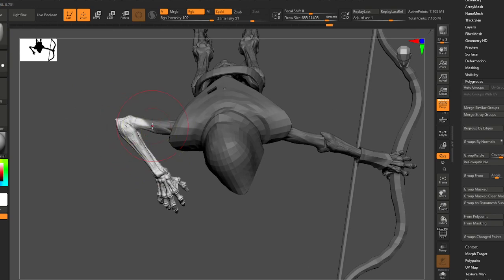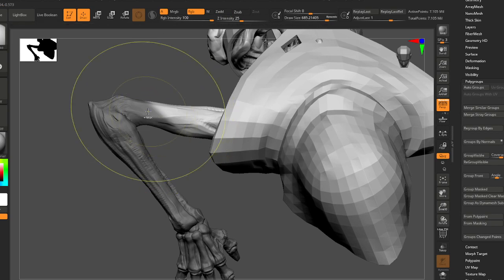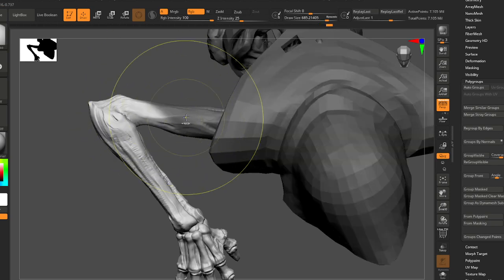One technique that's very valuable: you can select your mask and then ctrl+click to soften it, and it'll give you a bit of a gradient. This works better when you have a low poly model.